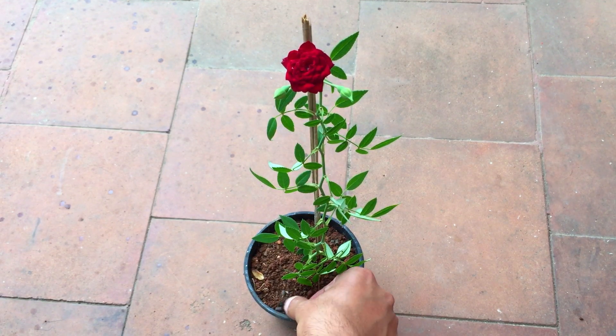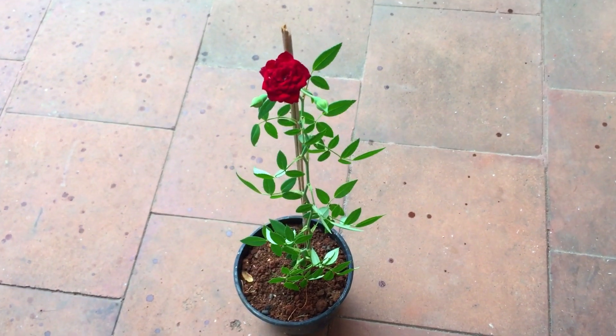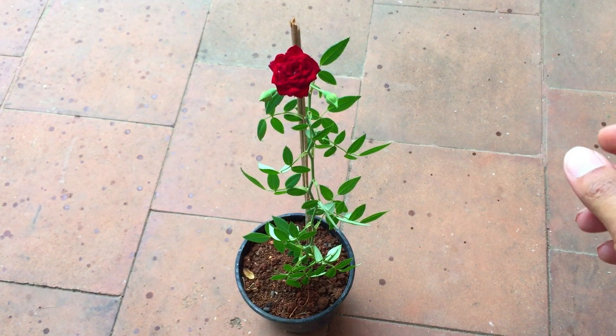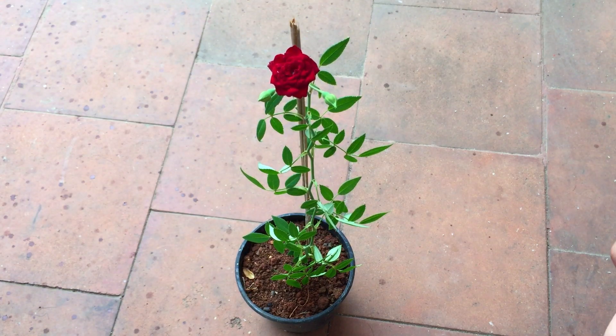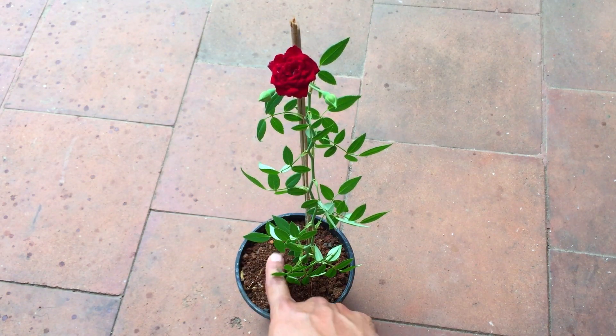Whether it's a regular rose plant or a hybrid cultivar, the care tips remain the same. Let's start with the soil mix. I tend to use a soil mix that is around 10 to 20% cocopeat. The rest is garden soil and sand, because rose plants prefer a very rich organic soil that is loose, porous, and well draining.